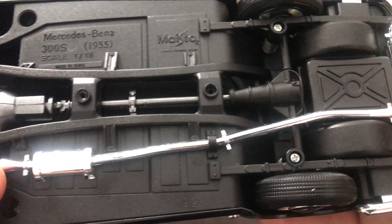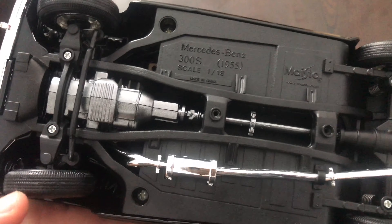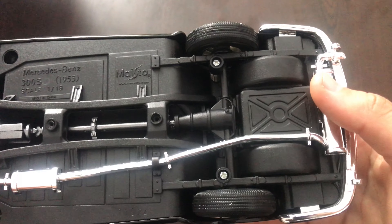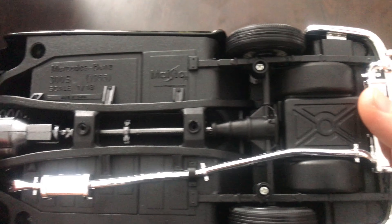Also we have the exhaust underneath the car and a few details there. Underneath the car, some parts of the engine and transmission and also the differential. Quite a few details underneath the car. Quite decent.